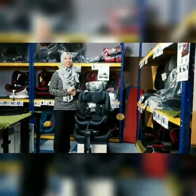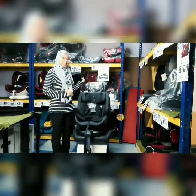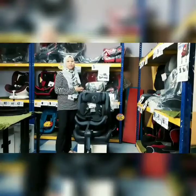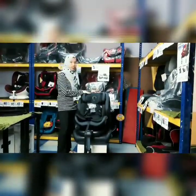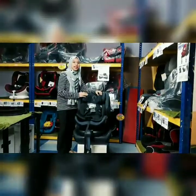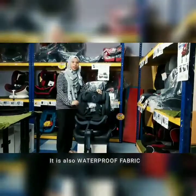Hi guys. Hari ni saya nak tunjuk kat korang Quinton Kasih yang terbaru iaitu Quinton Infinite 360. Apa yang best tentang Quinton Infinite 360? Yang bestnya adalah dia punya kain. Cushion ini dibuat daripada kain yang sangat sejuk dan juga sangat lembut. Selesa untuk baby korang.